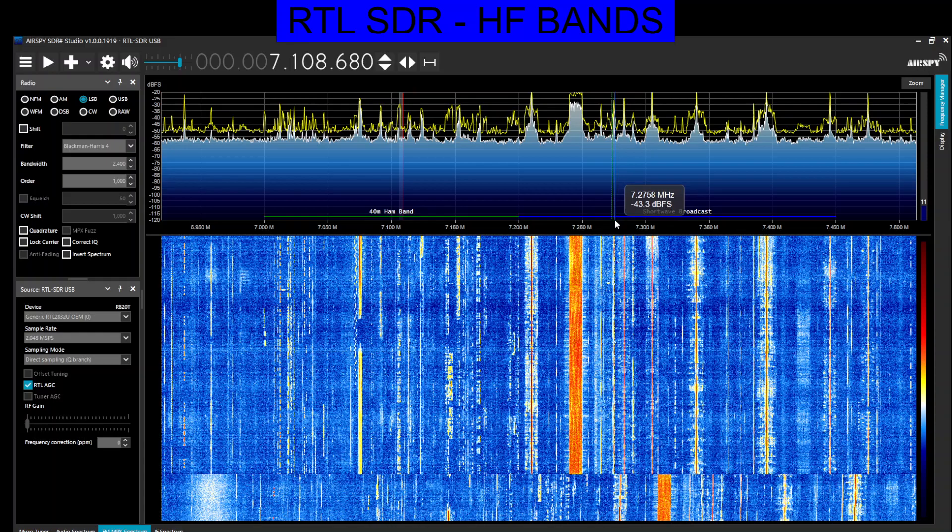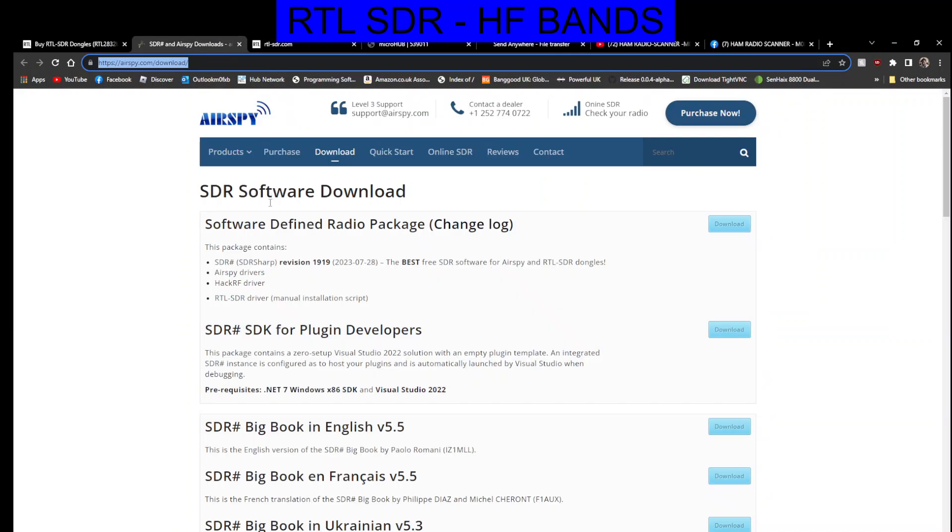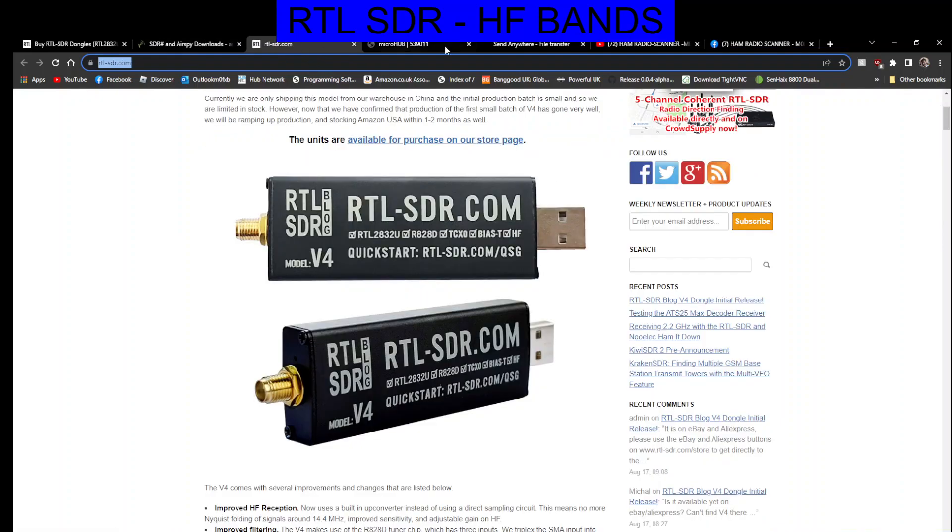I'm not an expert on this device, I'm a learner — but sometimes that's better, because you can pick things up from a newbie point of view. This is the software package that you're going to need — just quickly download it and watch my video in the description to set this up. Dongles — you can get them from Amazon now. The new one, Version 4, is on AliExpress. Make sure you do get the original one. You can't actually buy them on Amazon yet in the UK, but you probably will be able to soon. Thanks for watching my channel — catch you on air.